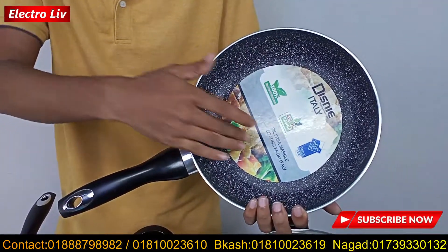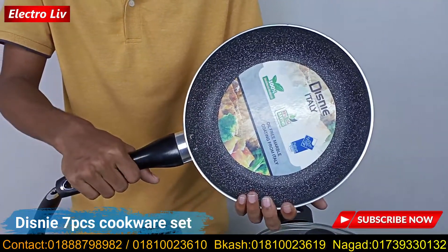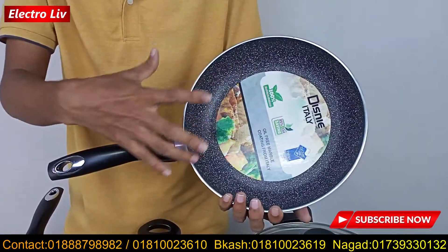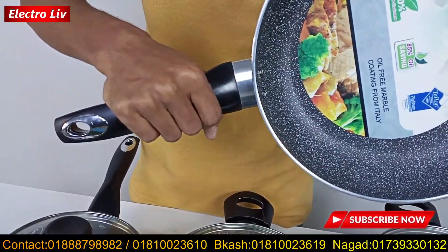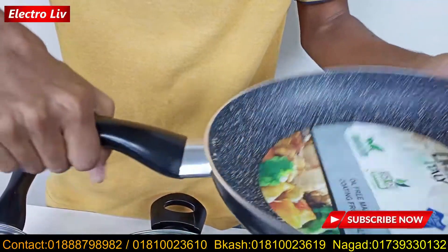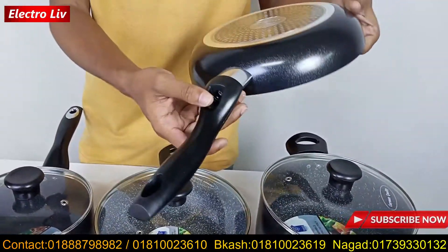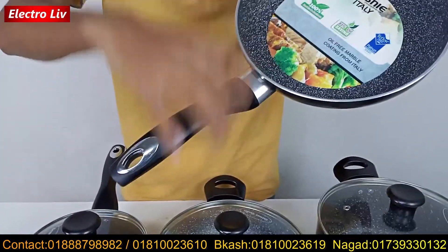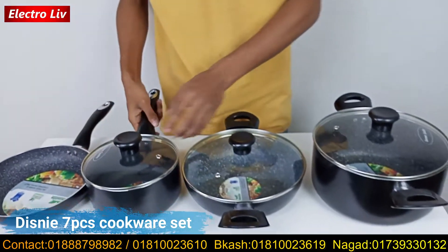If you look at it, you can replace it. This one is going to be removed. You can see that the handle is a good set. If you look at this, it has plastic material and has a good soft feeling. So I told you about the milk pan with this.